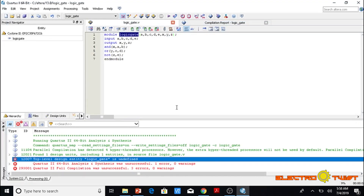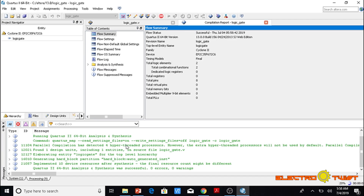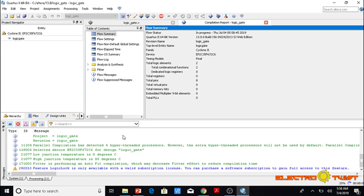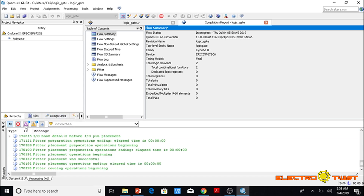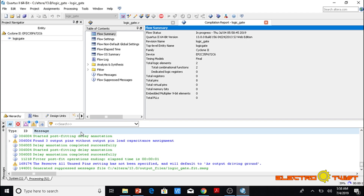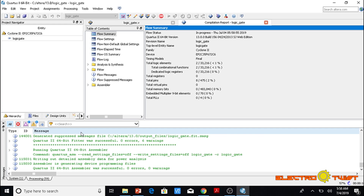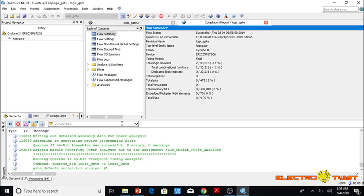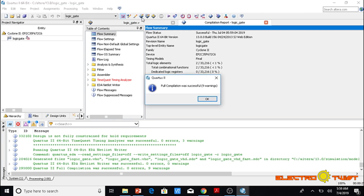We go to Assignments > Settings, set the top-level entity to 'logic_gate', click Apply, and OK. Now we are ready to compile again. Start Compilation — the errors have been removed and it is showing some warnings which we will ignore for now. The program has been successfully compiled with nine warnings.